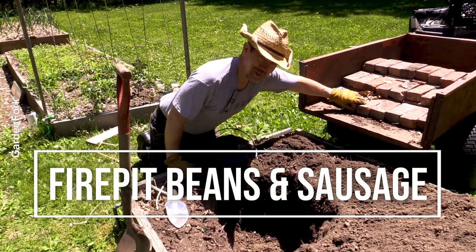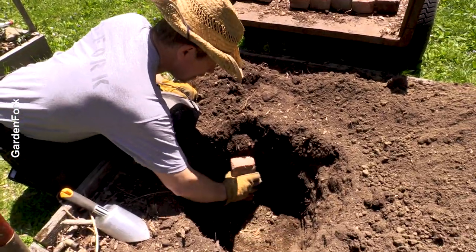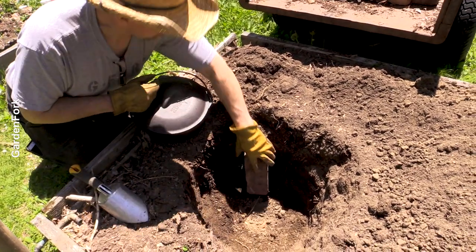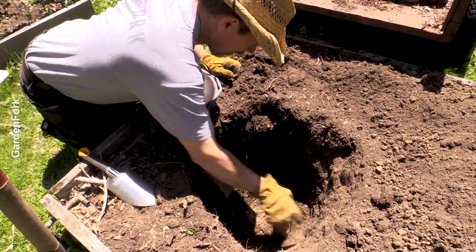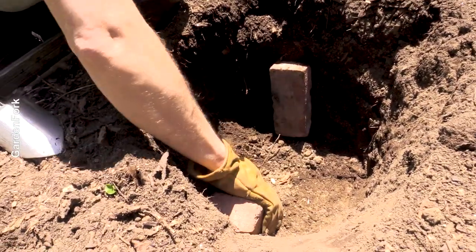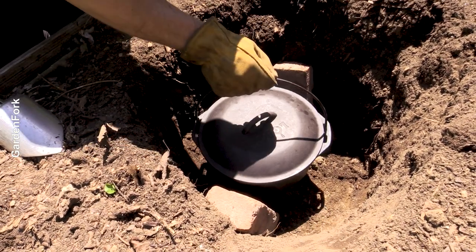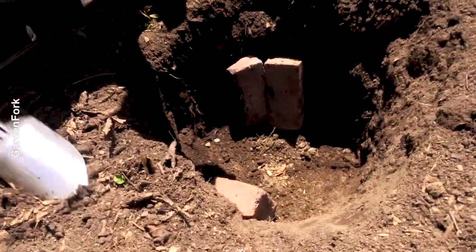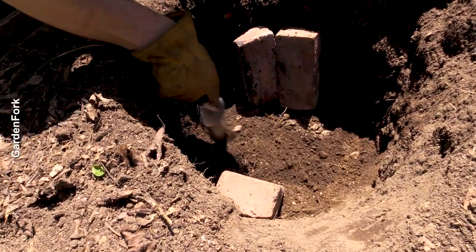To do this we need brick, and I'm going to line the sides of this hole. I'll leave the bottom dirt, but I want to make sure the brick on the sides keeps everything in place and there's enough room for the Dutch oven. You just want to make the bottom kind of level for the first row — we're not going to the moon here.